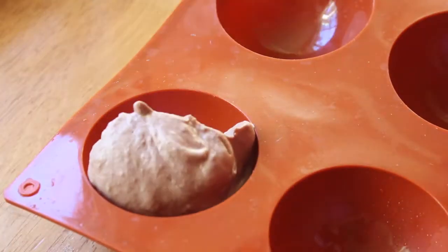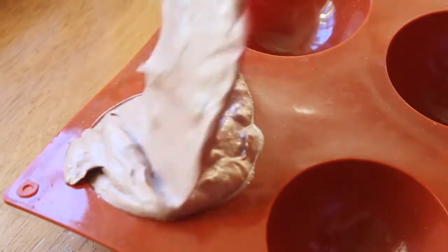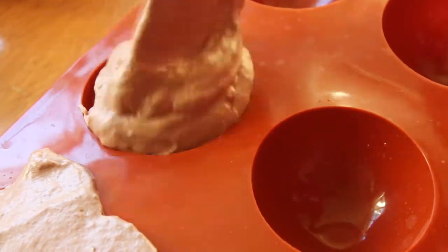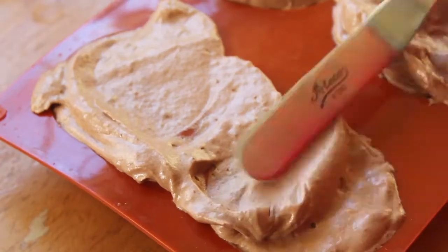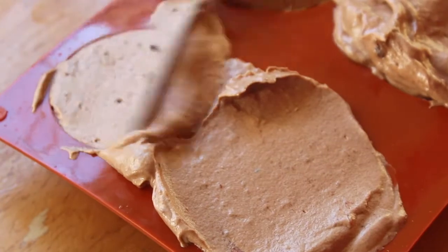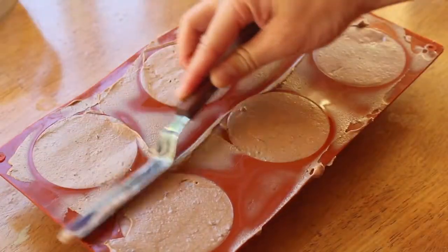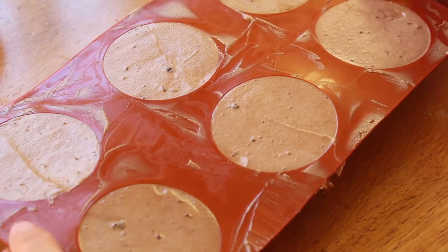I have a silicone dome mold that I bought off of Amazon — I'll leave the link in the description box below — and I'm just taking my spatula and scooping the mousse and filling it into each dome. I would suggest using a piping bag here instead because it would be neater and also ensure there aren't any air pockets in the mousse. Now take your offset spatula and smooth off the excess mousse to ensure you get nice smooth domes, then pop these into the freezer to set up for two hours.